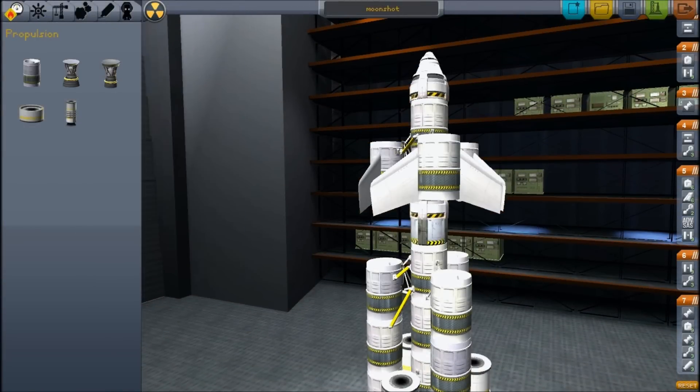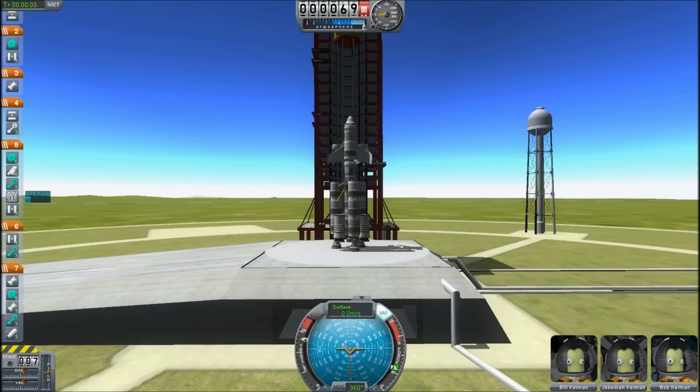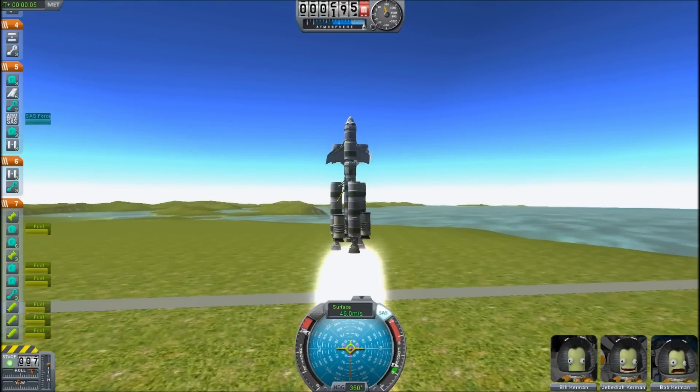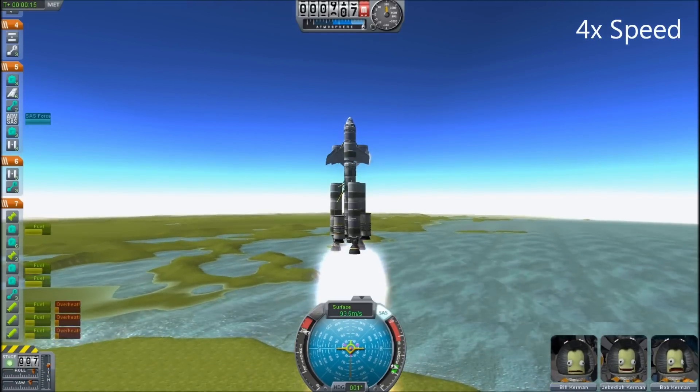Hello, Scott here, and I'm going to show you my first really successful Mun lander using stock parts. This is using the 0.13 version of Kerbal Space Program, and I take advantage of some of the new tricks and features in it to make this successful.